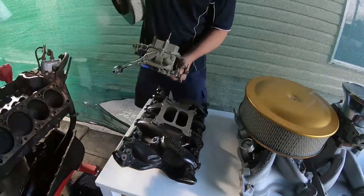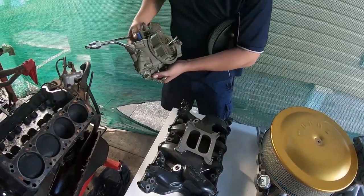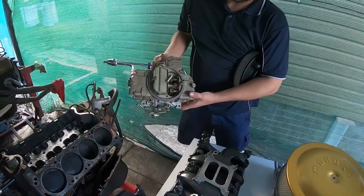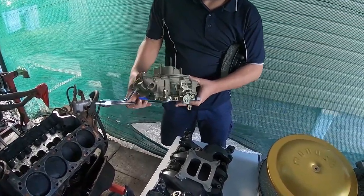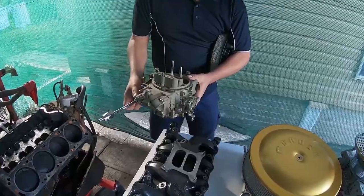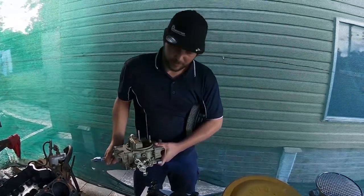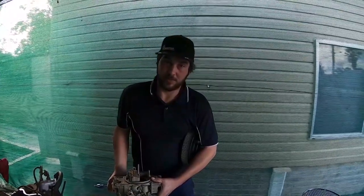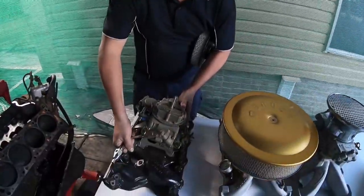The carby I recommend for 90% of guys going for one of these on a Cleveland is a 750 vacuum secondary carby. This one's from Hume Performance — it's brand new. If you're going to be racing a lot, you could go to a 650 double pumper, but it'll be a bit overkill and you're not really going to get very good fuel distribution out of a dual-plane intake.